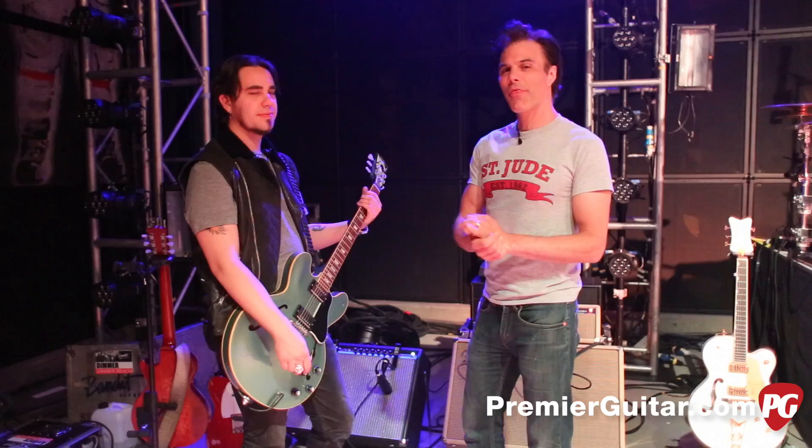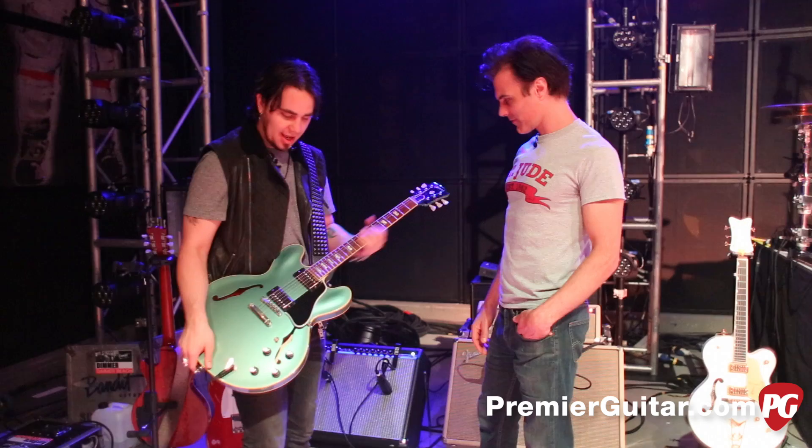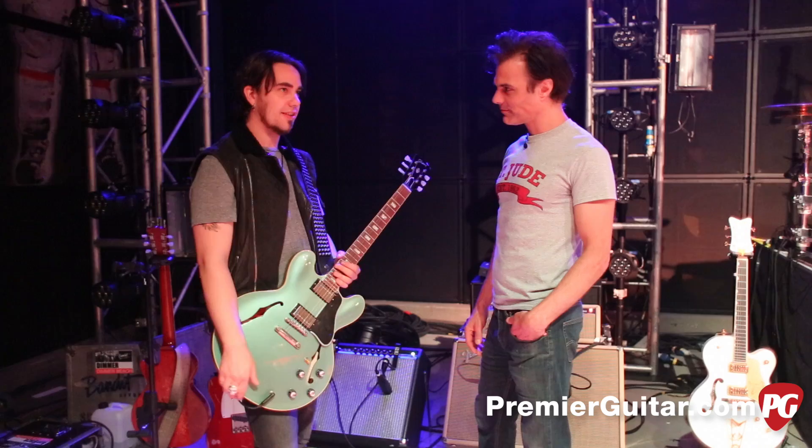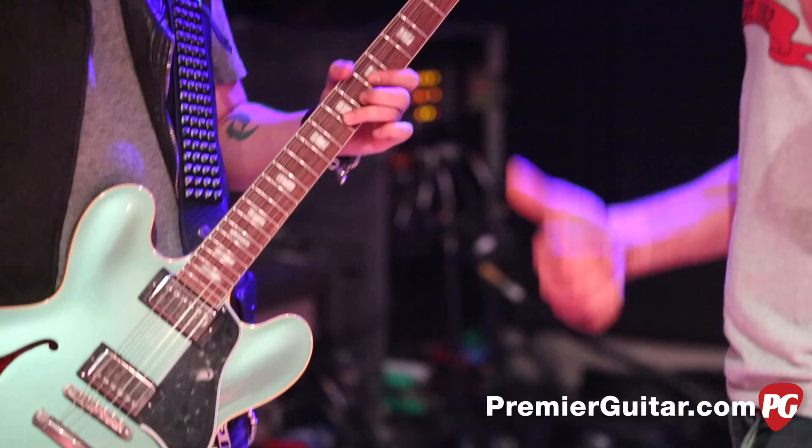Hey, I'm here with Hailstorm guitarist Joe Hottinger. Joe, thanks for joining us. Tell me about this very cool 335. This is a custom shop, one of their '63 reissues. Lzzy actually got this for me for Christmas — it's great being in a band together. We just get each other guitars. I saw the Joan Jett she got you — that was pretty great. I've always wanted a 335 and she'd heard me bitch about that.